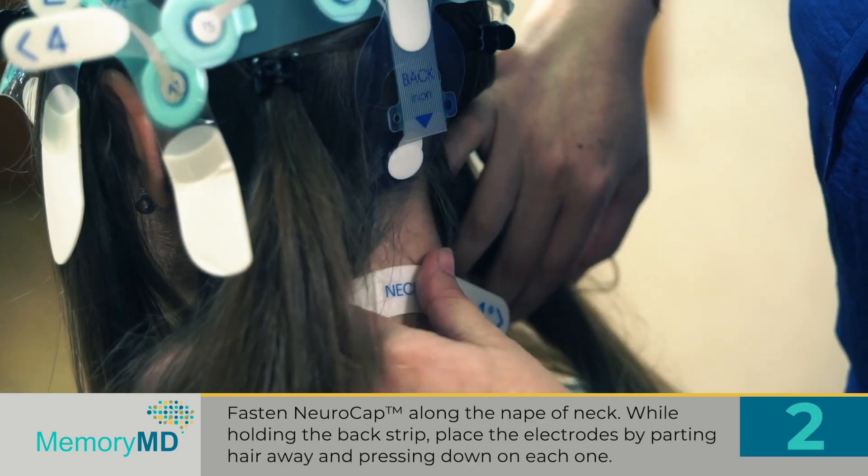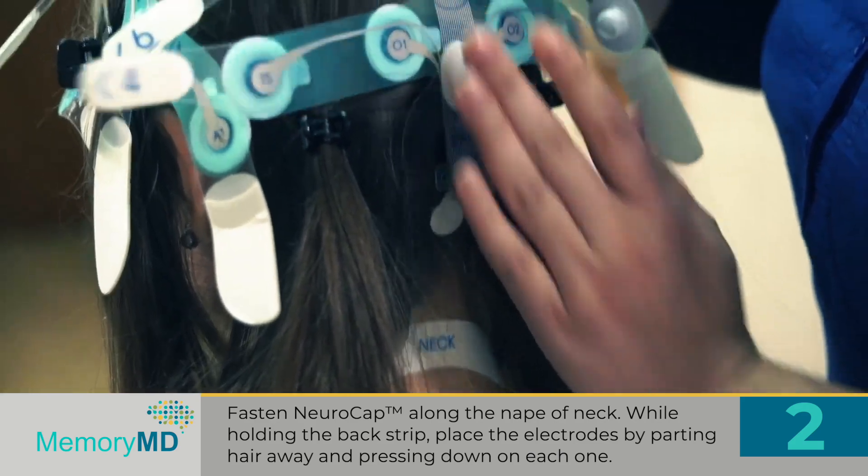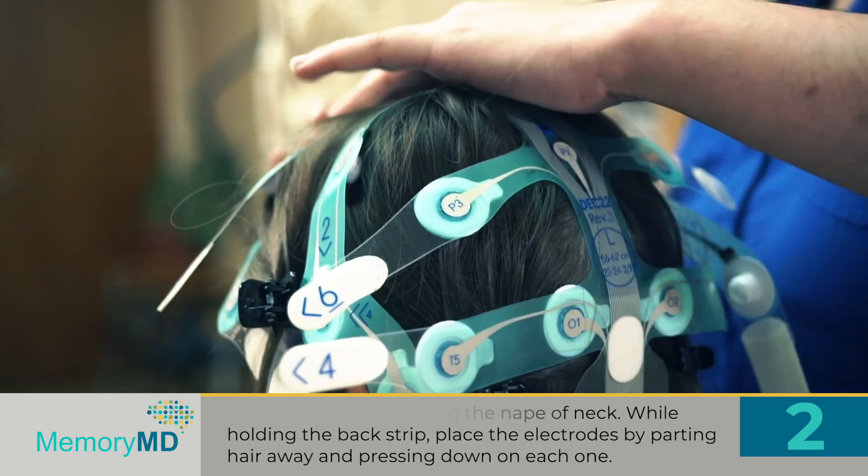Step 2: Fasten NeuroCap along the nape of the neck. While holding the back strip, place the electrodes by parting hair away and pressing down on each one.